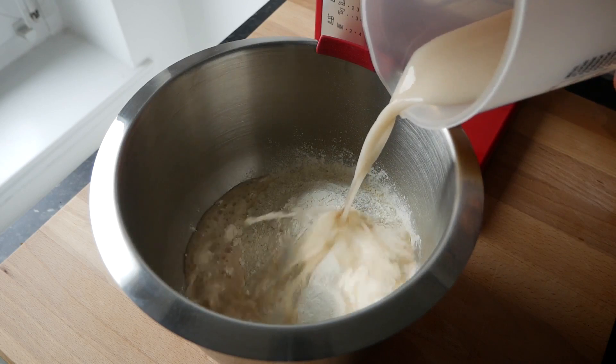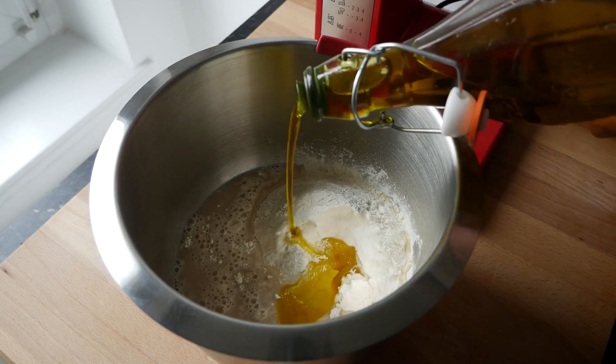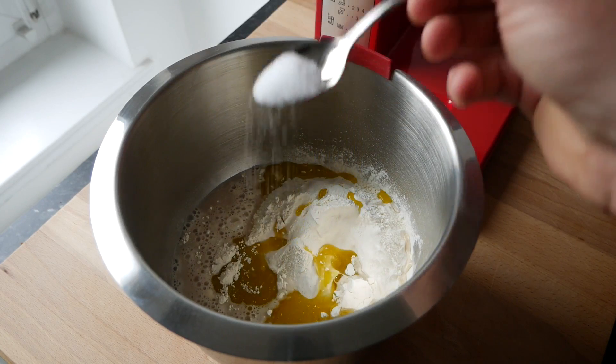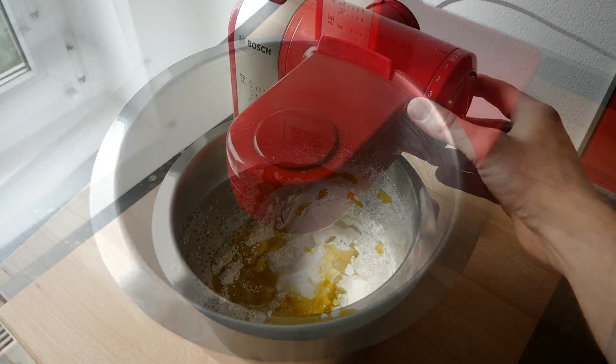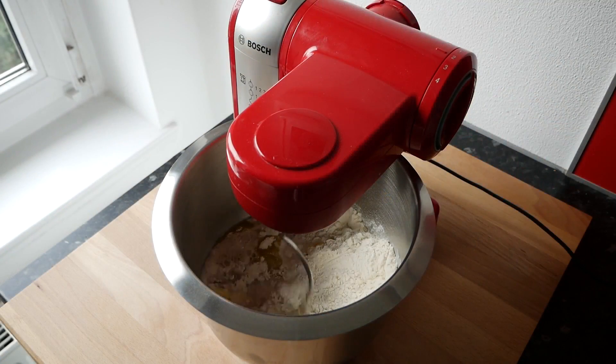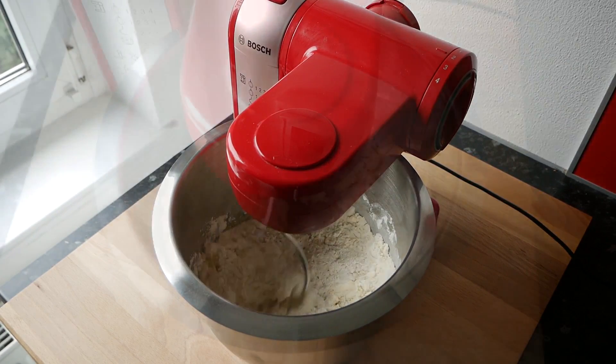Anschließend die Hefe-Wassermischung zusammen mit 250 Gramm Mehl, einem guten Schuss Olivenöl und ½ Teelöffel Salz in eine Rührschüssel geben und mit einer Küchenmaschine oder den Händen für etwa 4 bis 5 Minuten zu einem glatten Teig verkneten.